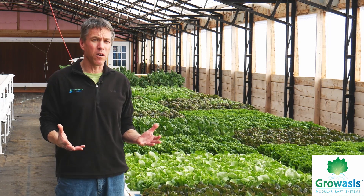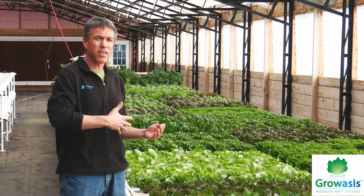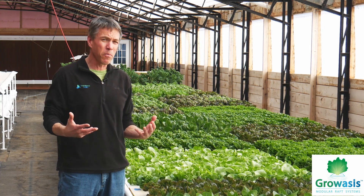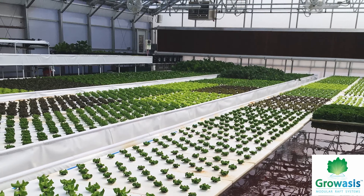We're big fans of deep water culture, particularly in larger farm environments, because you can grow a tremendous amount of crops very consistently. This is a tried and true method, but you've probably most commonly seen deep water culture troughs at ground level — and we do those too.